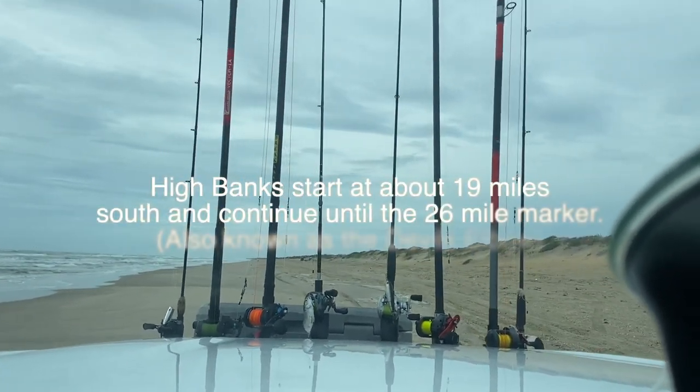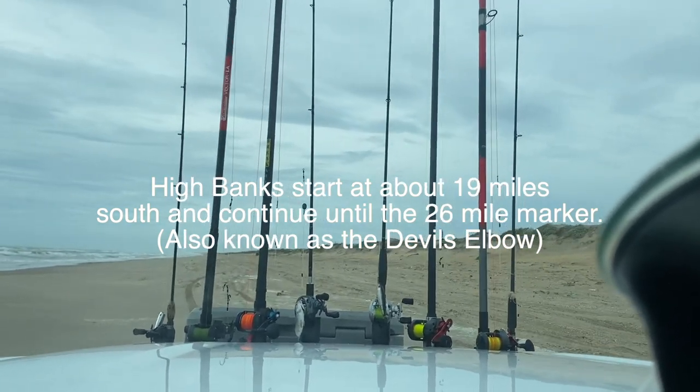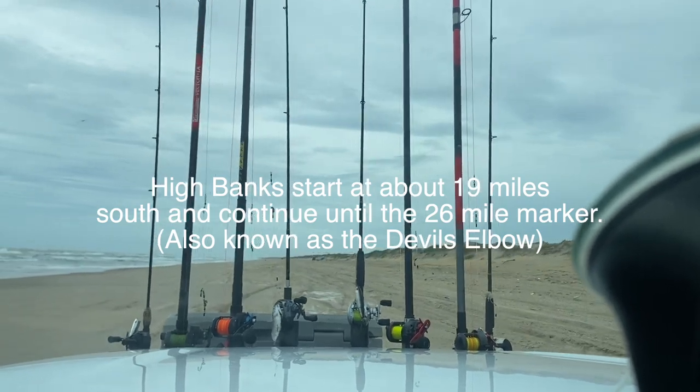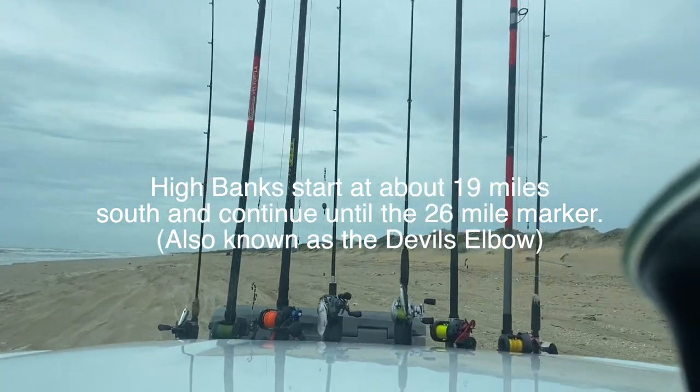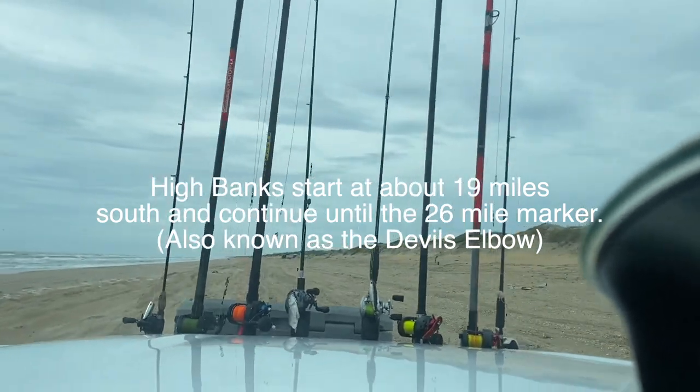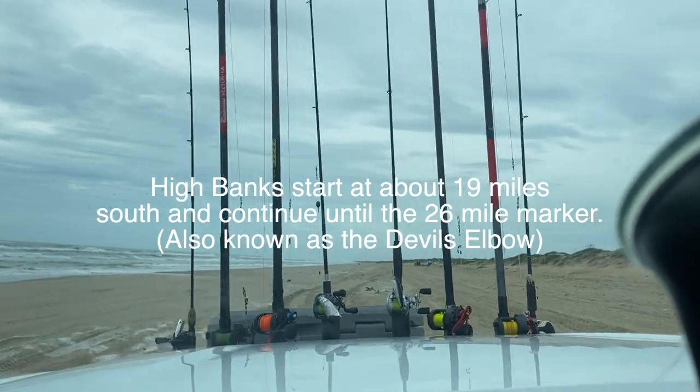We're in the area called the High Banks — it's really soft. You definitely need four-wheel drive to come down here at the moment. Keeping tracks, that's your safest bet. If you're confused about where to go, stay in the tracks.